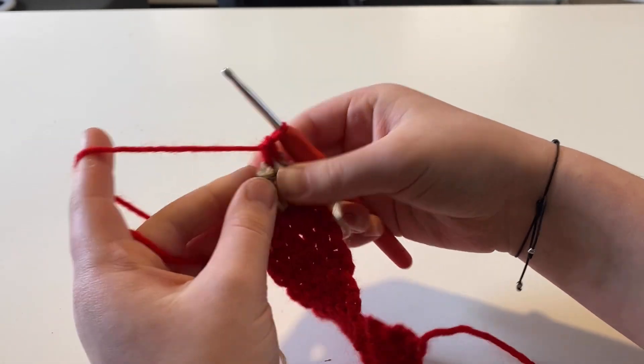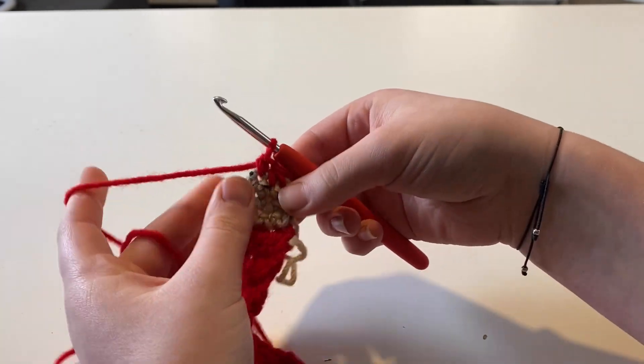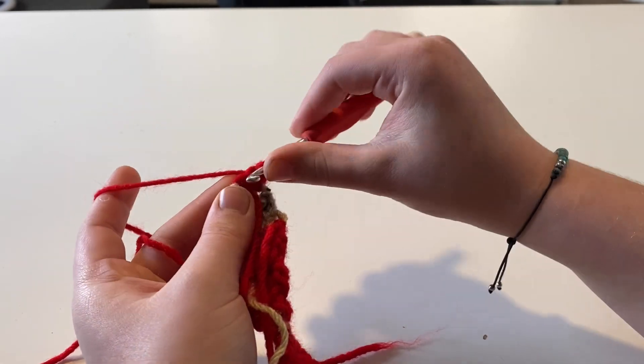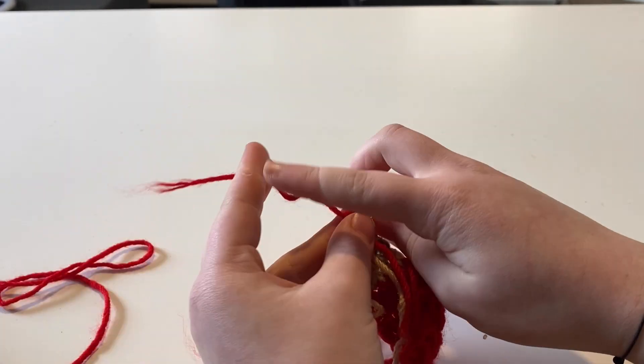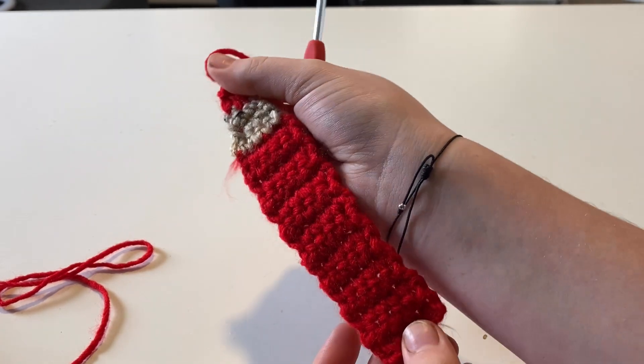Then you're going to put one single crochet in the next stitch, chain one, turn your work, and finish it off with one last single crochet decrease. Cut your yarn and fasten off. Then you just want to weave in all those ends.